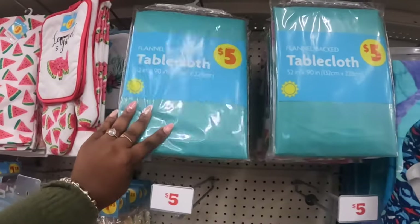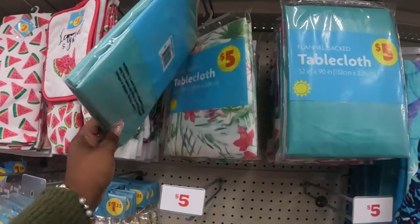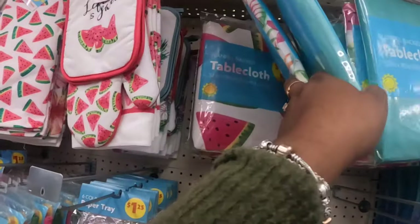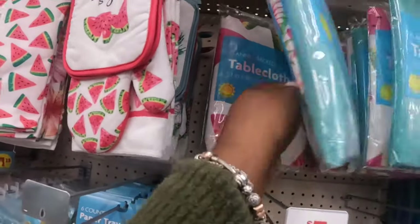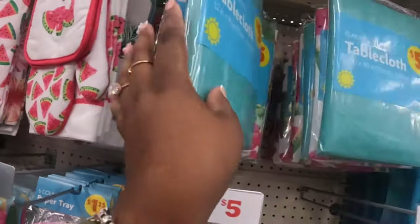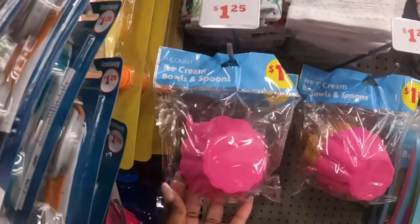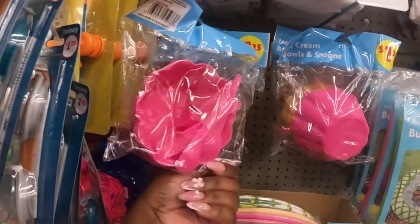These tablecloths are five dollars — there's the flannel back and this one with the leaf. Their system is down, so they're putting everybody out of the store because they're saying they can't purchase anything. So while we wait, they have the four-count ice cream bowls and spoons.